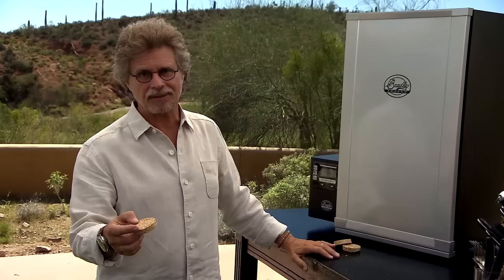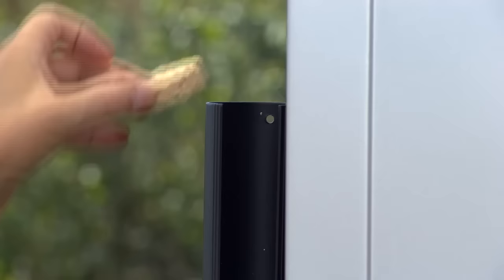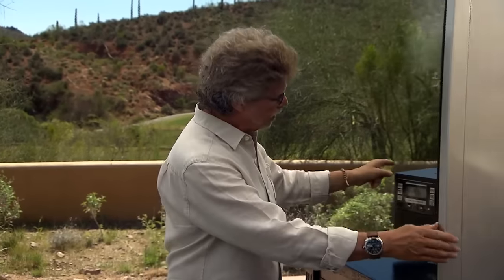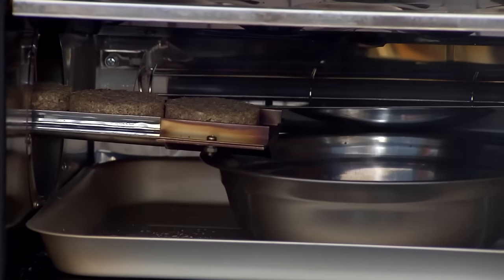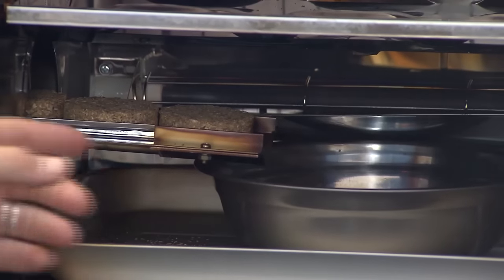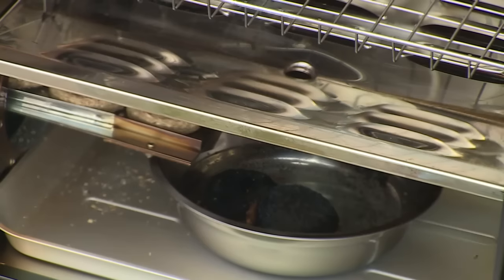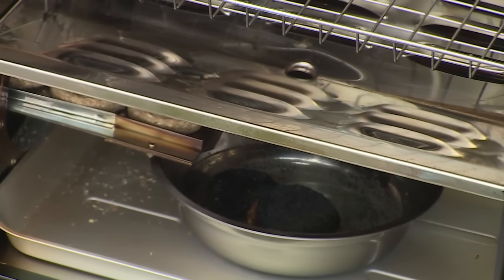I'm using a Bradley digital smoker today. It's fueled with these hardwood sawdust bisquettes. You simply insert the disc in the chute — it comes down through the hopper where it's burned on an electric heating plate, and the spent discs fall into a bowl of water. The water serves two purposes: it also keeps the smoking environment humid, which will keep your wings nice and moist.